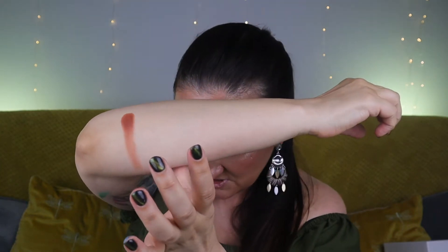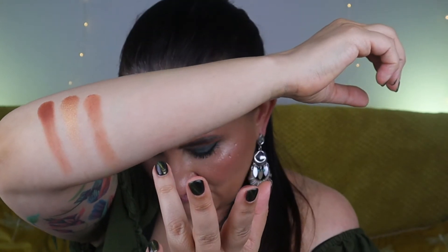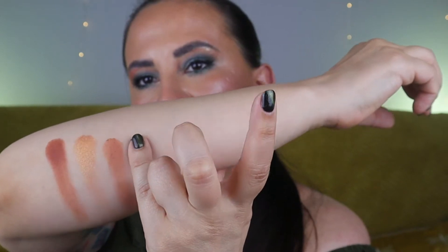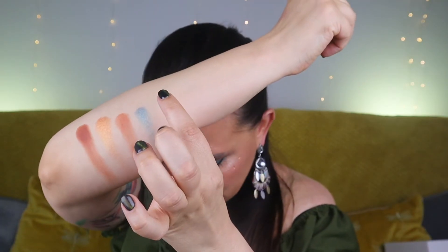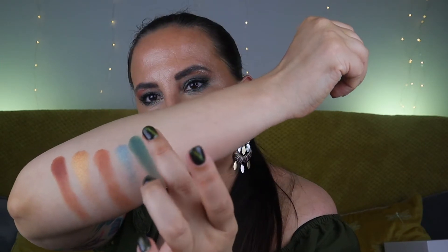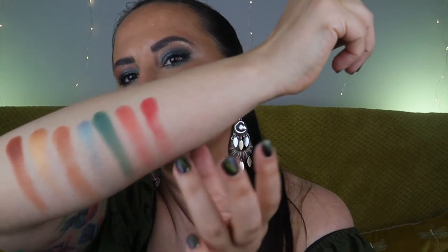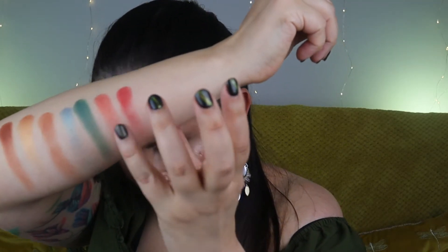Let's do the swatches now. Starting here: Mindful, which is a medium cinnamon — really nice pigmentation. Then Luster, a bronze gold. Balance, light medium caramel. Flow, medium silver blue teal. Mantra, a medium greenish teal. Aura, medium golden orange-red. And Viger, medium muted red coral — that one's a little bit patchy.